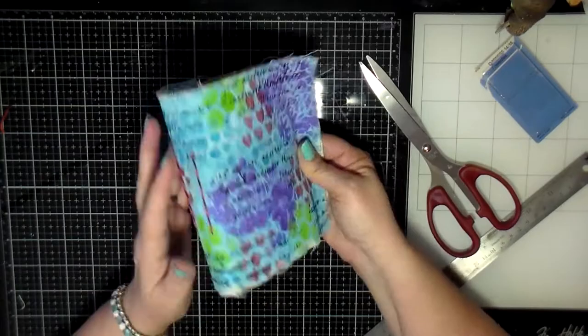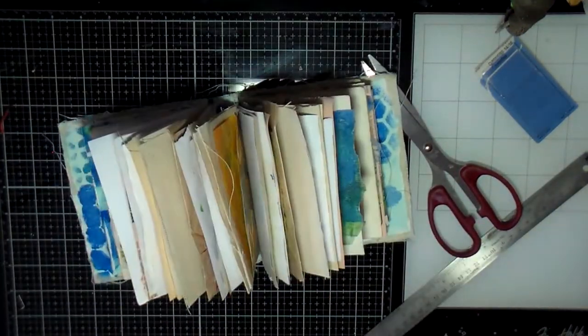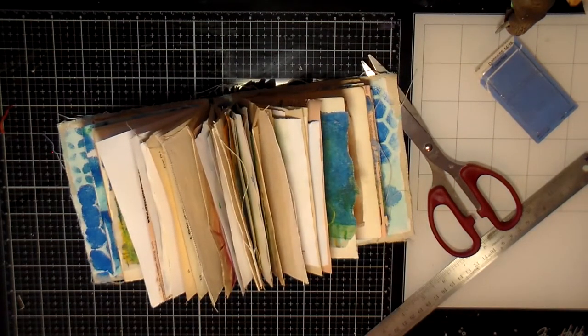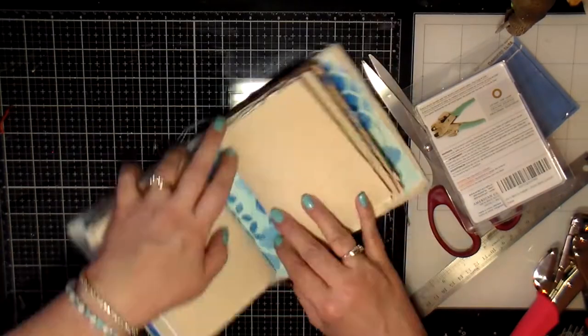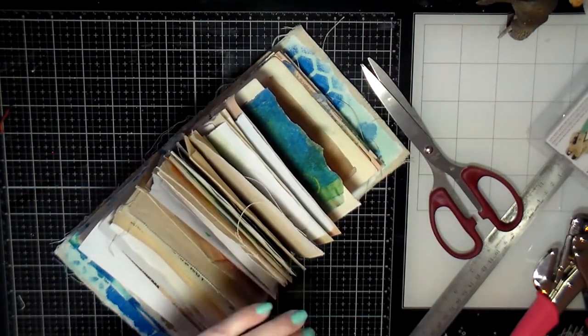Here is the little book — that's pretty much the book. I do continue on, so if you want to continue watching to see what else I do to embellish this little book you're more than welcome to watch the rest of it.